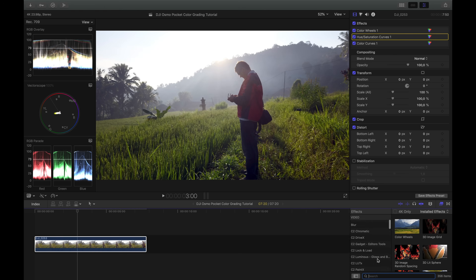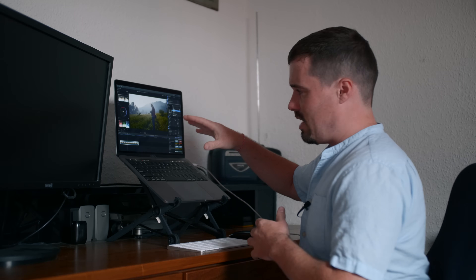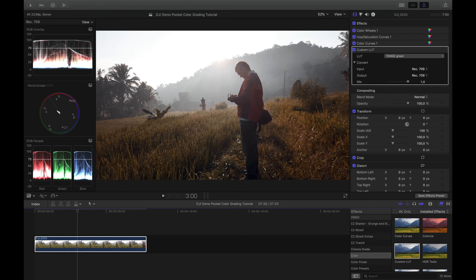To apply a LUT, go to the Color effects, find Custom LUT, and use the Choose Custom LUT function to open your Finder and select a LUT file. I already have my own LUT pack included. The first one — "TO" stands for Teal and Orange, which pushes colors into the teal and orange spectrum. In this case that's not ideal because green is between teal and orange, so the rice fields get too reddish and warm. It looks good but not natural, so I don't want that.